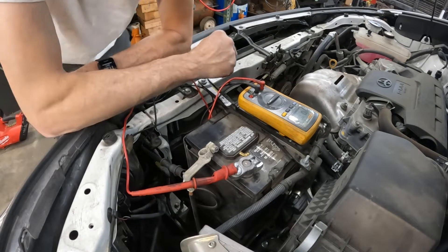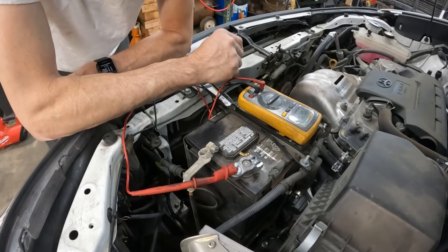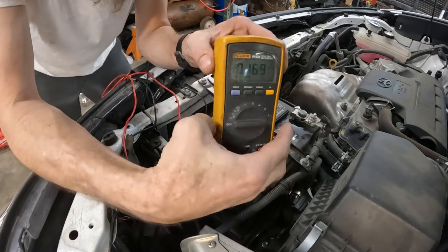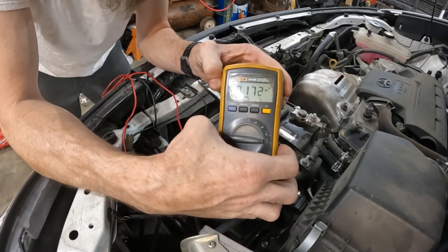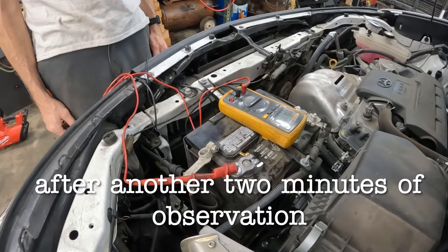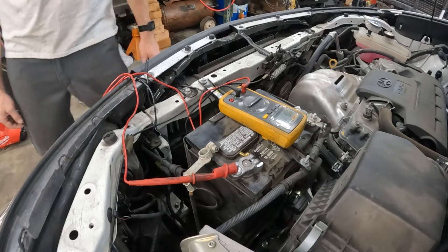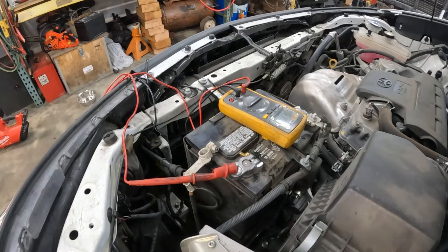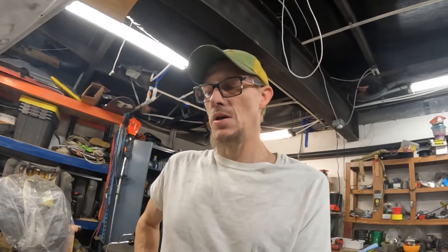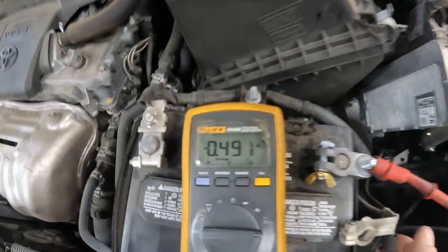I've been sitting here long enough that the modules should have wanted to shut down. I went and got a battery terminal clamp so I could quit holding onto this thing. When I plugged it back in, we're back into an acceptable range. After playing with this for a bit, it looks like we have some sort of parasitic draw — when I key the car on and key it off, it powers down to about half an amp.